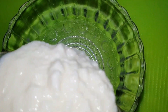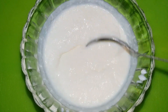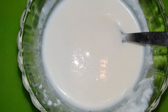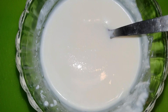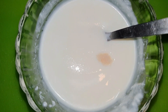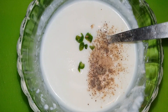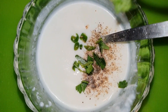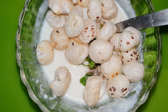Now we will beat the curd smooth. If you need water, you can add some water to adjust the consistency of the curd. The curd has a smooth consistency. Now we will add the roasted makhana to the curd and mix all the ingredients well.